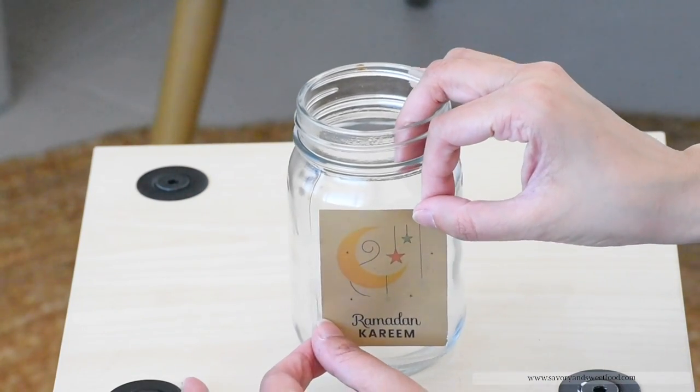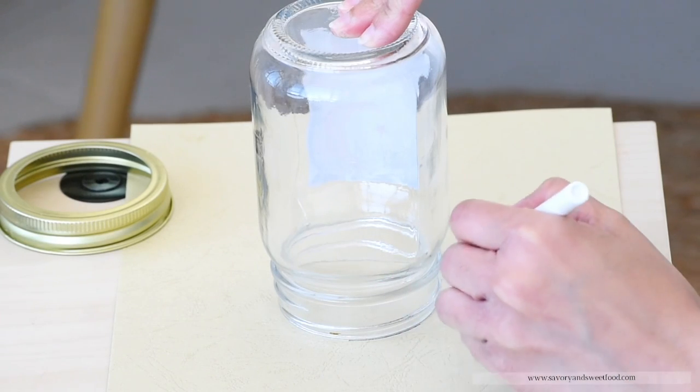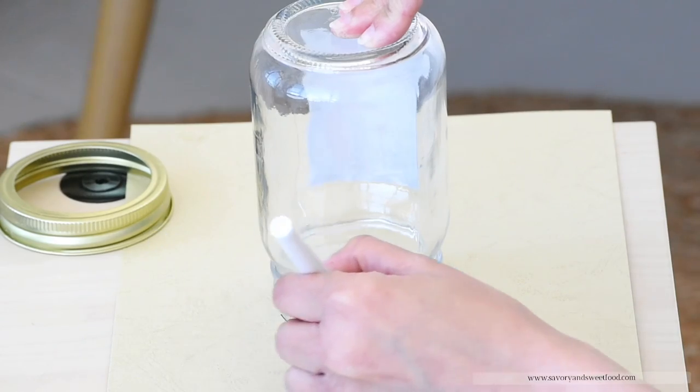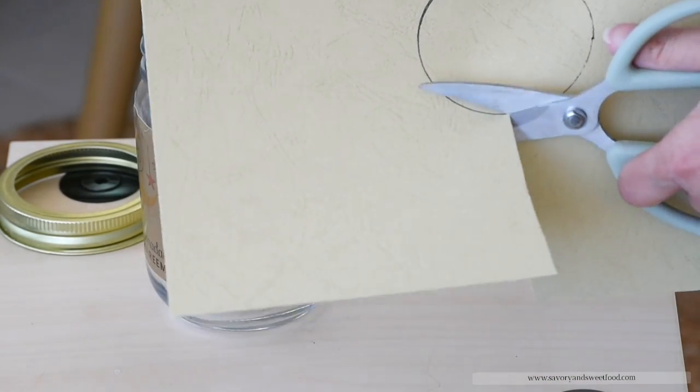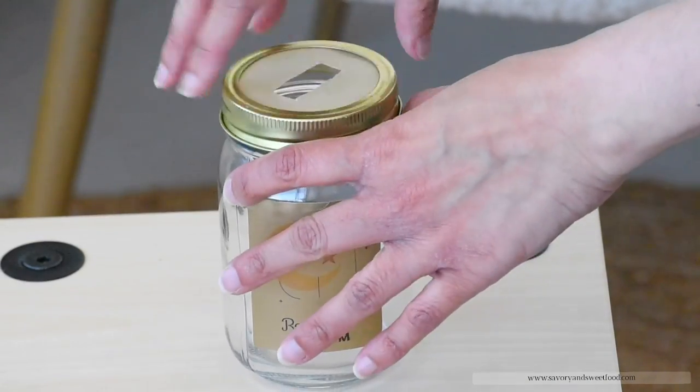I also made a Sadaka jar. For that, I took a Mason jar and cut a round template on a cardboard paper and cut a small slit in the middle, kept it on top of the jar, and then secured the stainless steel ring on top of it.